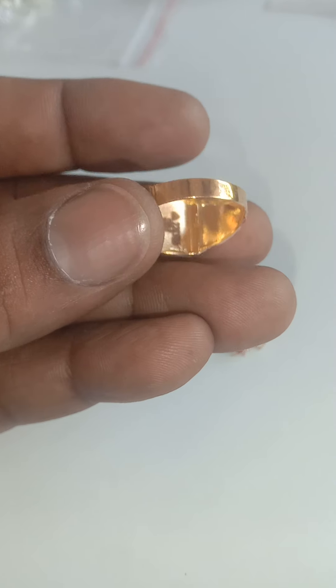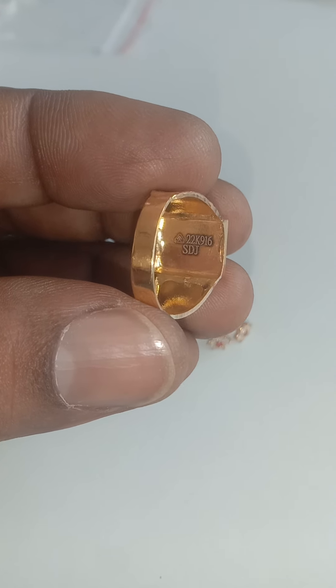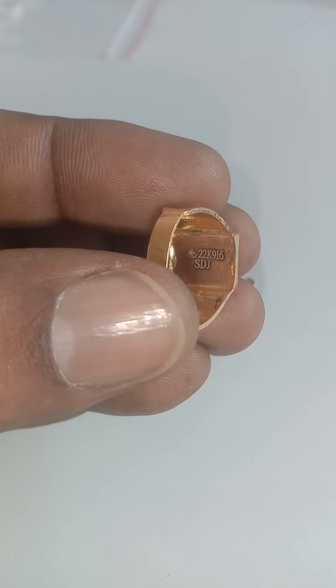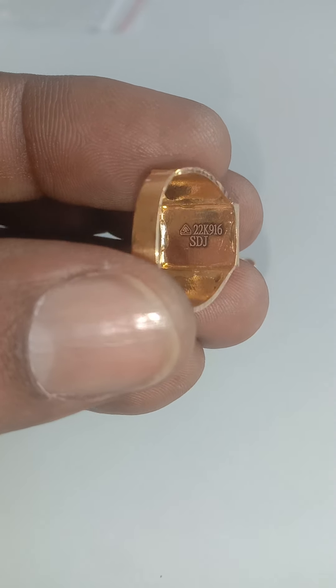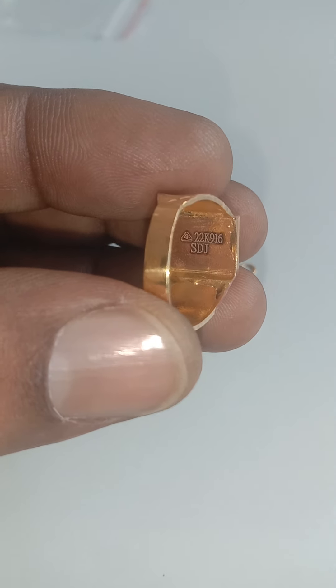The sign that you can see is a hallmark. You will see the sign that is 22.916. Here you will see the sign — this is the symbol. Clear and use this. This is the hallmark item.